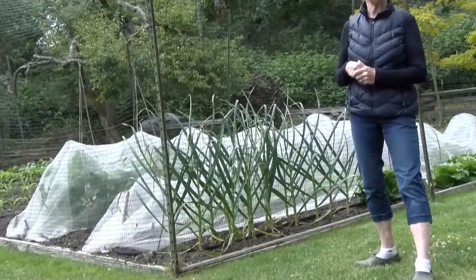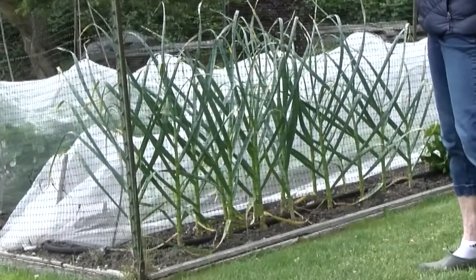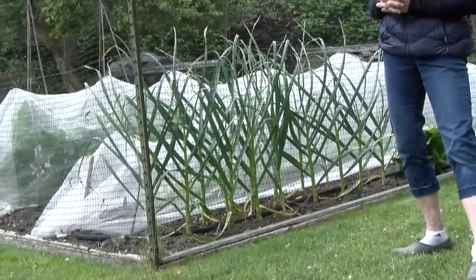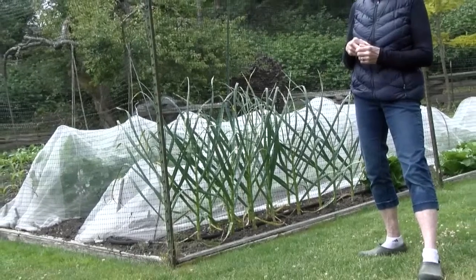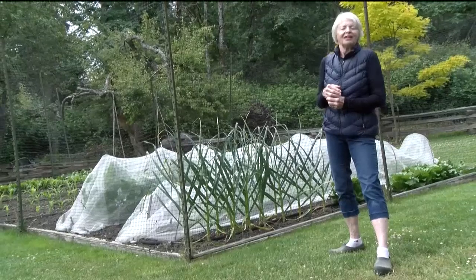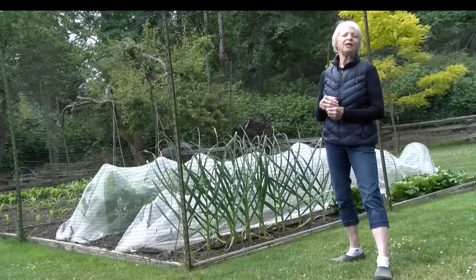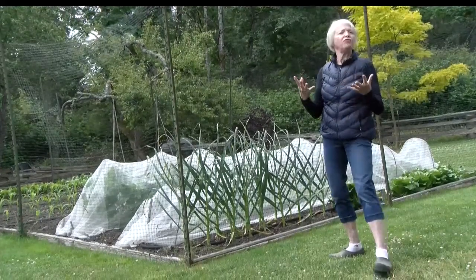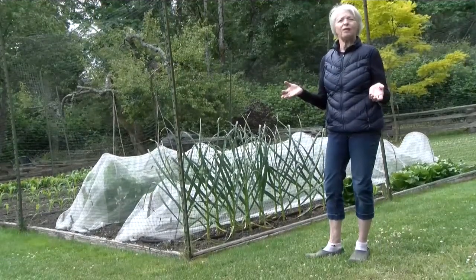Soaker hoses are put down before I plant, and the brassicas were all started in the greenhouse in advance and put out as seedlings. Things like beets, peas, beans, and spinach were all planted directly in the ground. For cucumbers and squashes, I used to start them in the greenhouse, but they don't like to be transplanted — they stall for the first two to three weeks when you move them. If you put them in the second or third week of May when the soil is warm enough, they'll sprout and take off, and they'll be ready at the same time anyway.